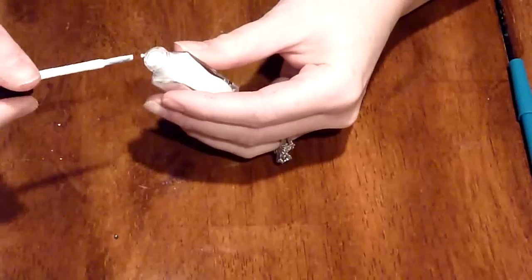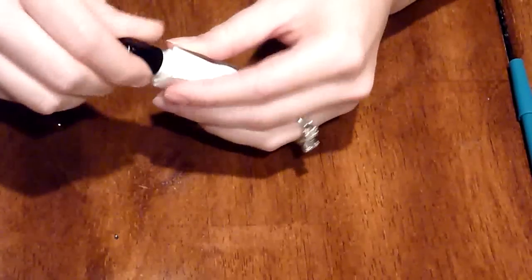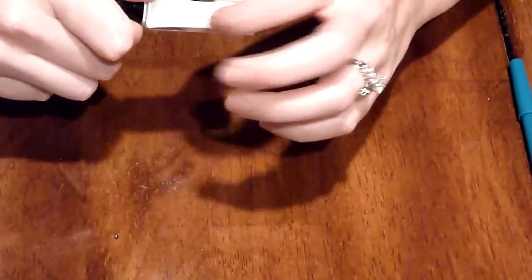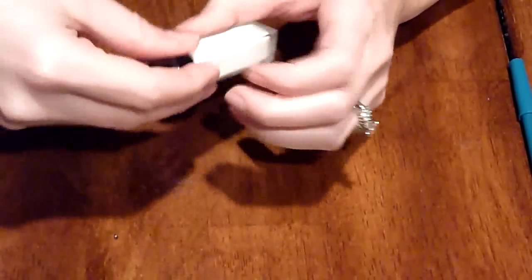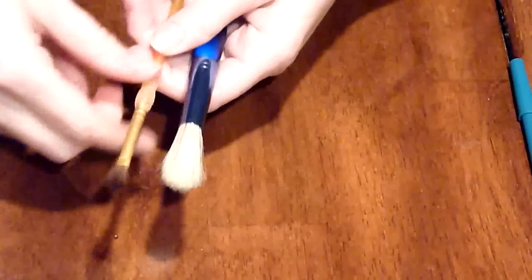It also comes with this glass jar of glue. As you can see, it's a brush applicator, and it's a nice, durable and sturdy container. It's easy to clean, which is important because this glue can get all over the place. The glass makes it easy to clean. And lastly, it comes with two brushes.